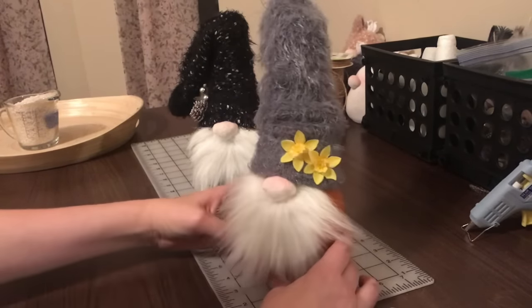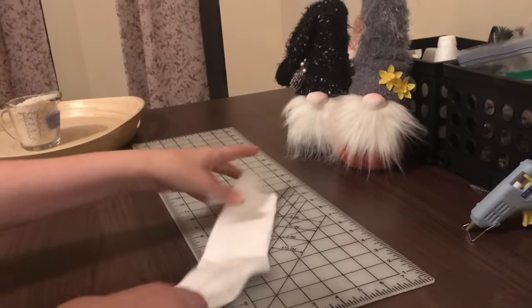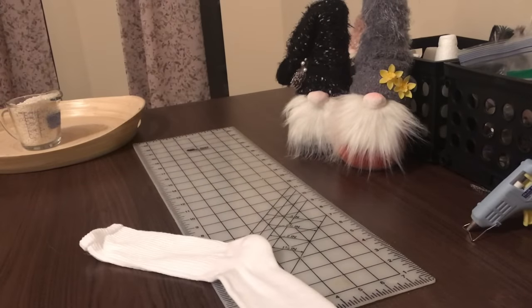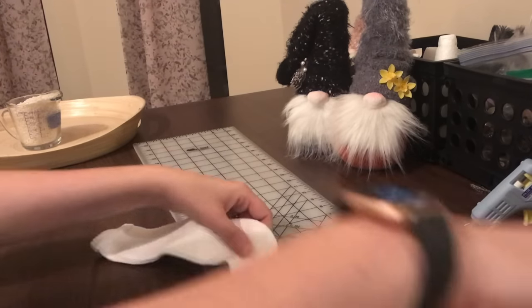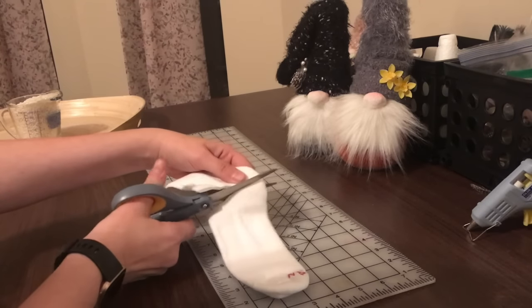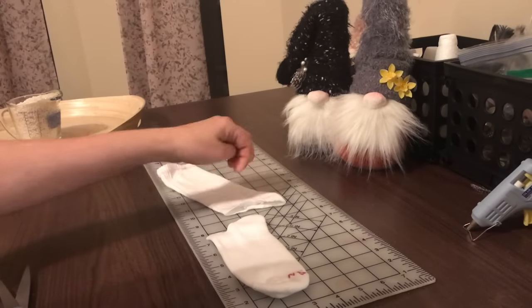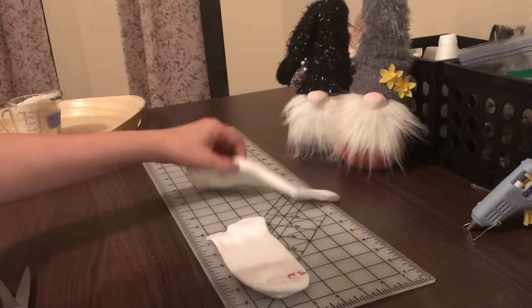First thing you're gonna need is a tube sock — you can use any tube sock, it's really up to you. You can get them from the dollar store; almost every item I have you can get from the dollar store. First thing you're gonna do is cut straight across, and then you can save this piece. Sometimes I'll turn it inside out, sew a line across it, turn it right side out, and use it again.